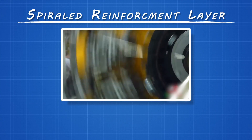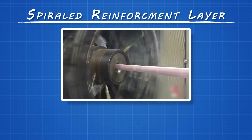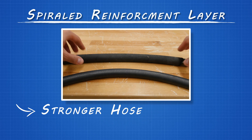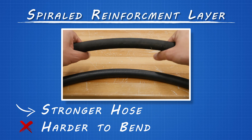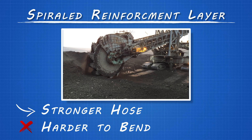Heavy-duty equipment needs something that can handle high impulse pressure, and that's where the spiraled reinforcement comes in. Spiraled reinforcement is made of four to six layers of steel wire, which don't cross over each other as they do in a braided reinforcement, but remain parallel as they wrap around the hose. This leads to a stronger hose, but becomes harder to bend because the wires don't move as easily within the layers. You'll find spiraled reinforcement hose in everything from a ride-on lawn mower to gargantuan earth movers.